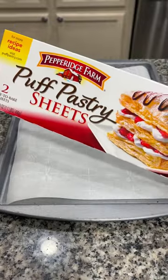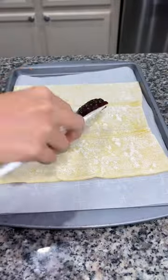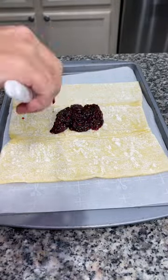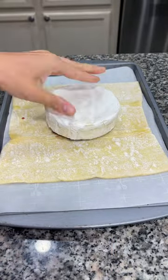Today I'm going to show you how to turn a wheel of brie into a brie mummy. Begin by placing a sheet of thawed puff pastry dough on a piece of parchment paper. Take some raspberry preserves and add a couple tablespoons into the middle, then grab an eight-ounce block of brie cheese and set it on top.